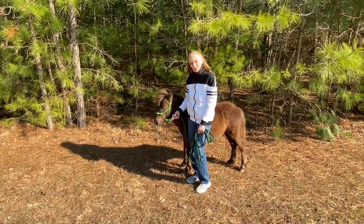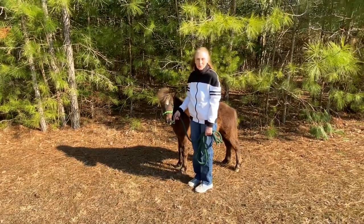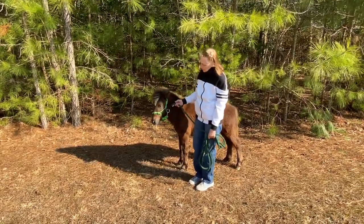Hello again, welcome back to my channel. For those of you who are new, welcome to my channel. This is our miniature horse, Teddy Bear.